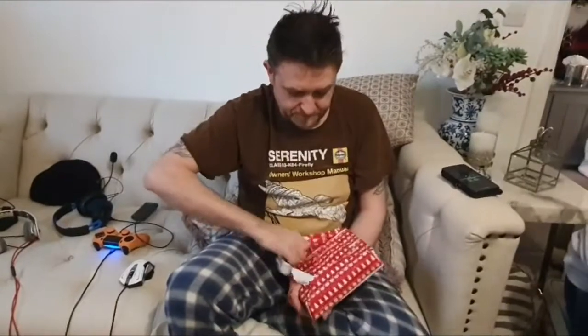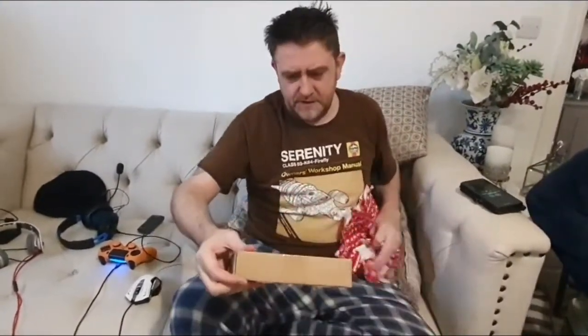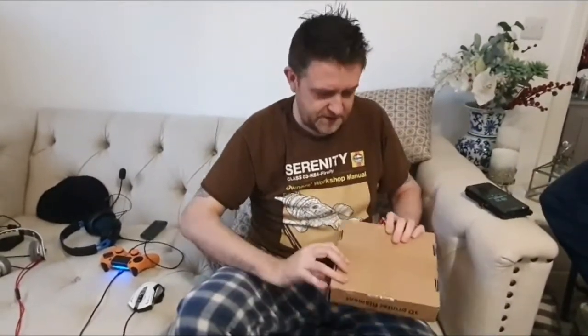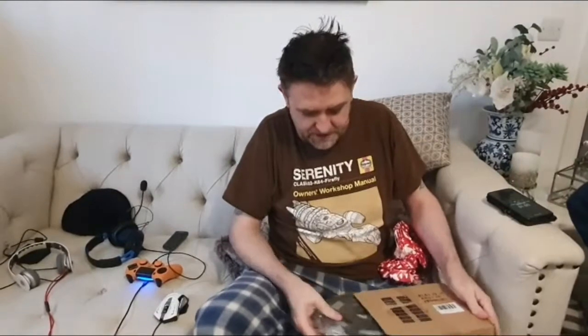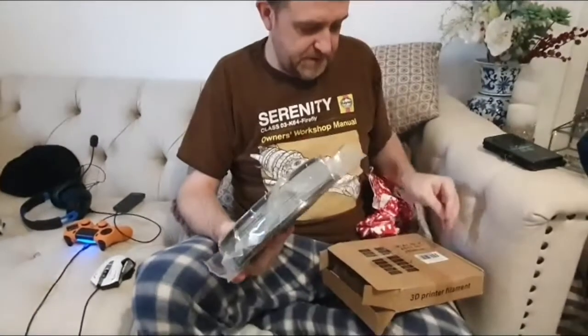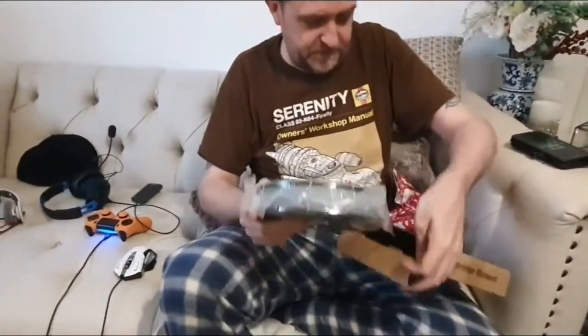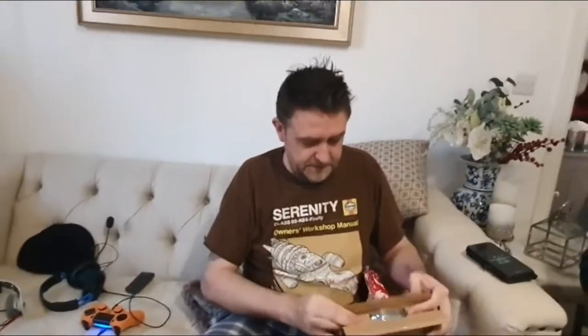What else have you got there? 3D printing filament. It's PLA filament for my 3D printer. Gray! That's a big one. You can see all the imperfections and things — it really helps with your print jobs. It's a big one — you can print grey things in there. Thank you.